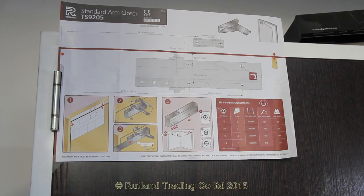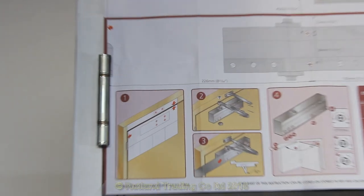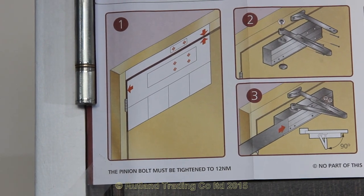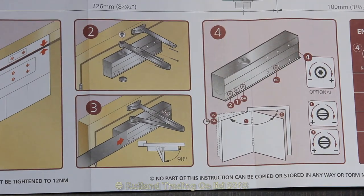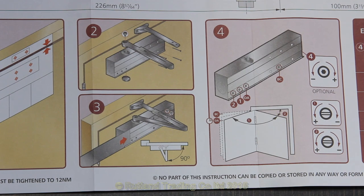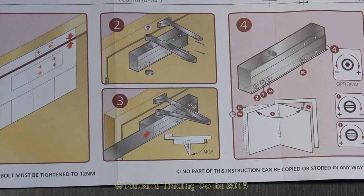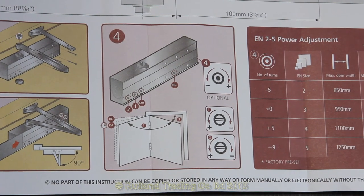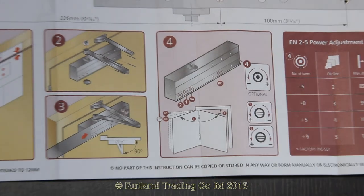The instruction is a full-size fitting template. Starting with item number one, it shows how to fix in line with the door and frame. Number two shows how to fix the body and the second part of the arm. Number three shows how to fix the forearm and connect them together. Number four shows you how to adjust the valves. Simple, quick and easy.